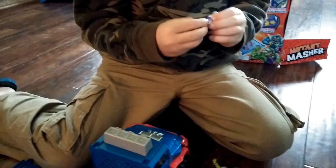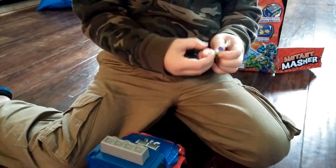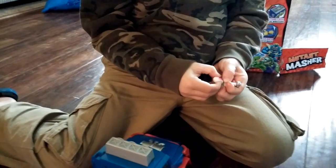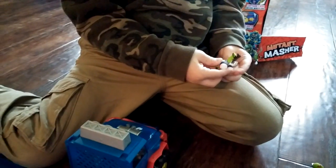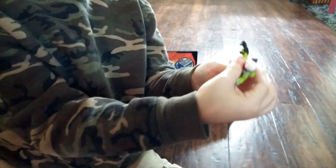All right, so where's his head? His head is the right head, and his legs — so he needs a body. This body. All right, show me — oh yeah, so he's kind of mixed up, huh?